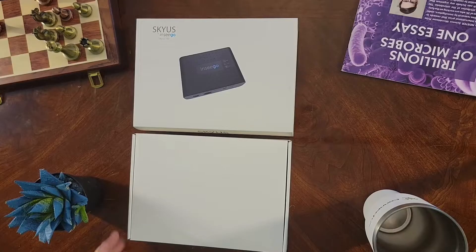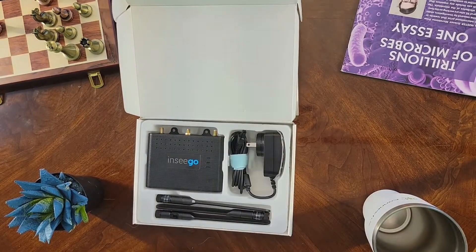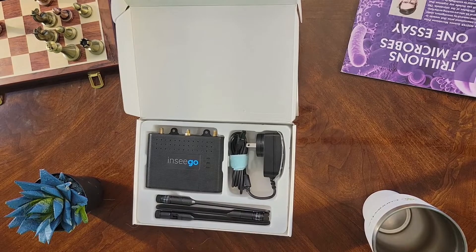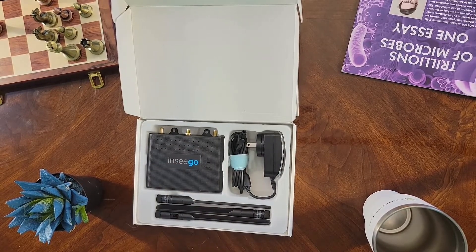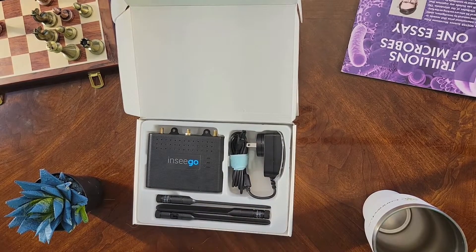All right, let's take a look inside. Perhaps the first thing you'll notice is the simplicity — there's not a whole lot to it, and it's by design. It's a very compact device. You've got the Insigo Skyus 160 device itself, the power adapter, and three antennae.